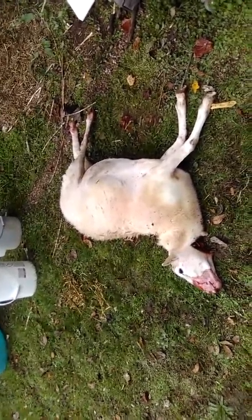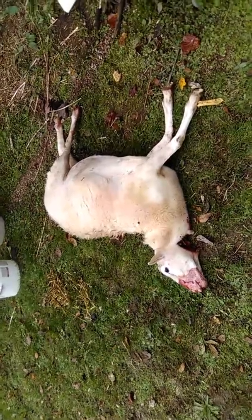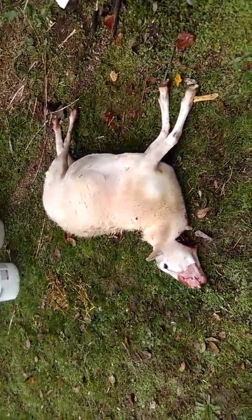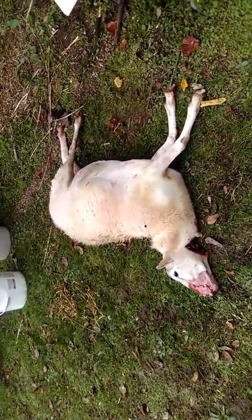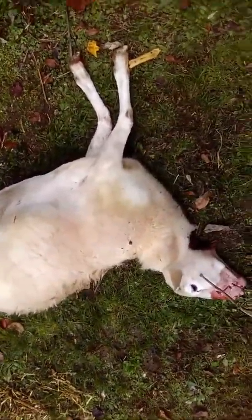This is the non-sexy version of what comes to your dinner plate. This is a Katahdin sheep who was stunned and then subsequently given a kashrut kill, obviously.